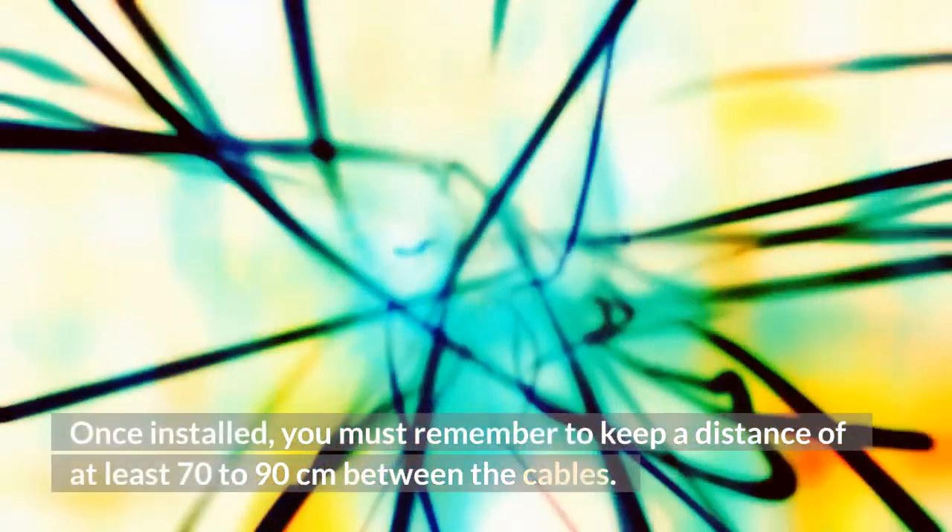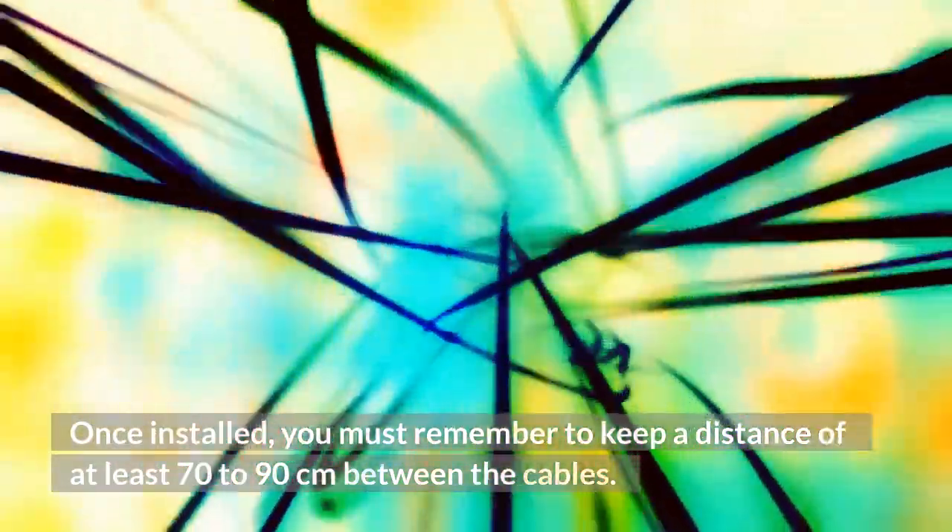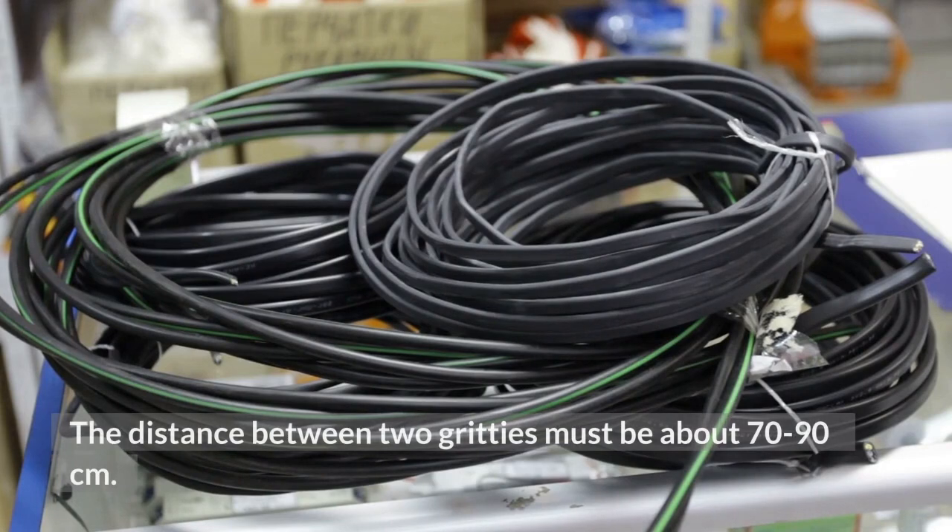Once installed, you must remember to keep a distance of at least 70-90 cm between the cables. The distance between two gritties must also be about 70-90 cm.